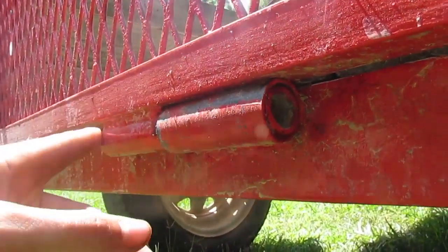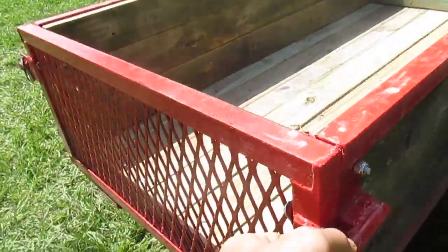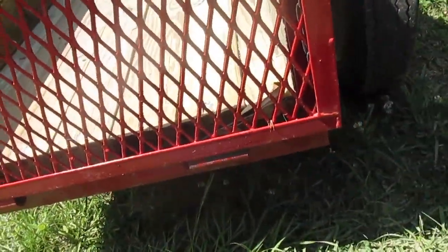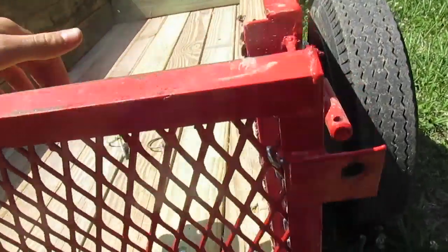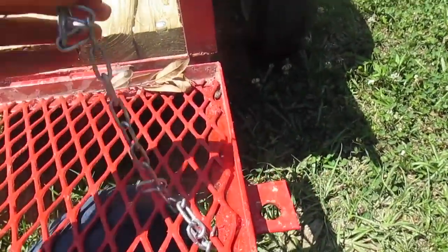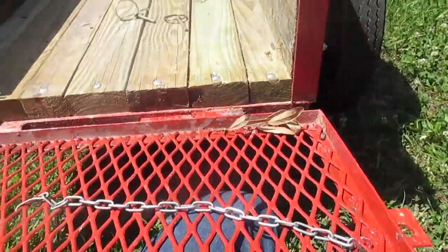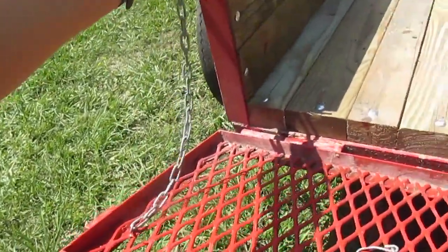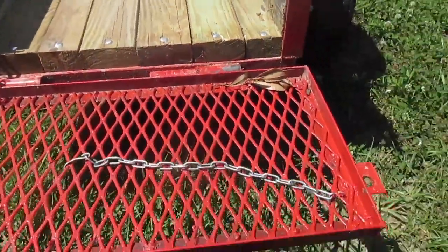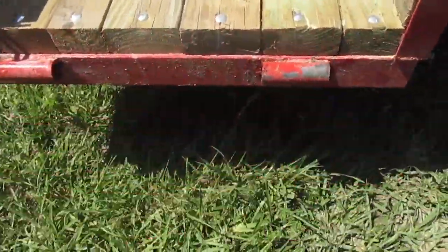For the hinges, we made two pieces of pipe that slip inside each other so the gate goes up and down. I've also got some little chains I can hook on here to hold it up when I don't want it all the way down, and I can take it completely off if I want to.